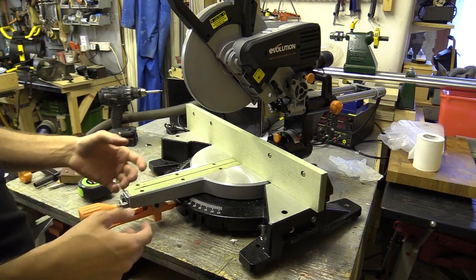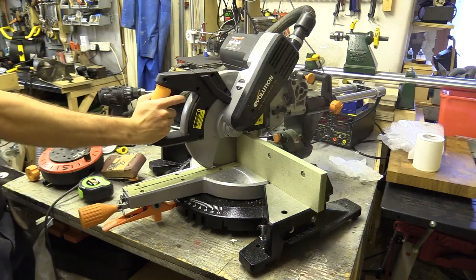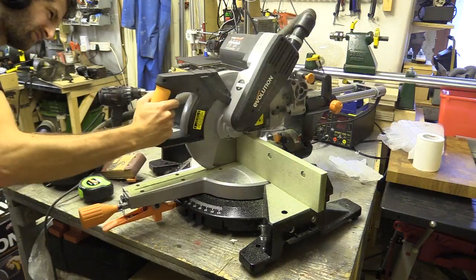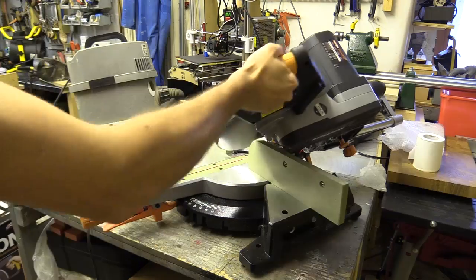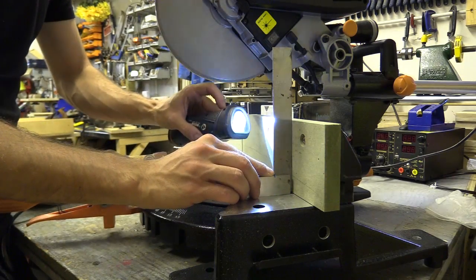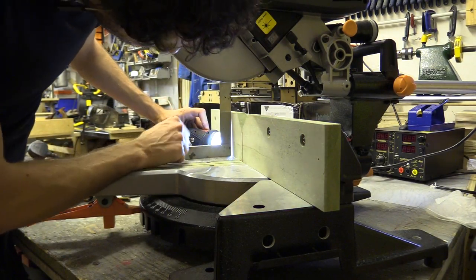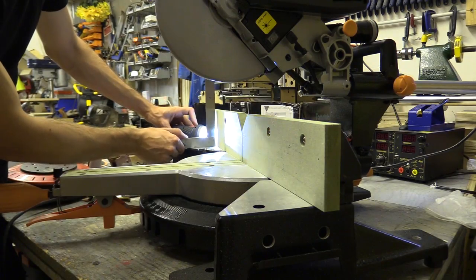The final thing to mention is the extraction is atrocious on this saw. I've just noticed the saw catches on the new fence when using the radial arm, but not when cutting straight down. I could take this off and trim another mil or two off, or I could cut some angles.